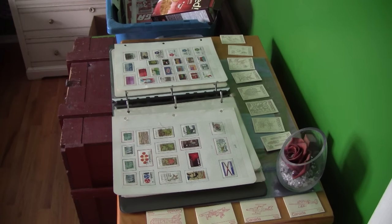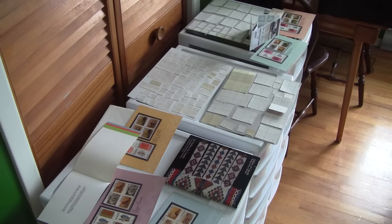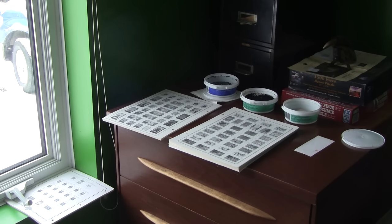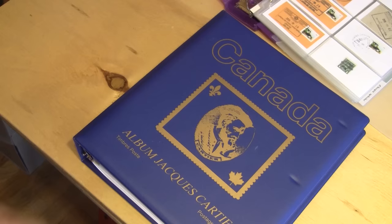Since I've stopped using Renée as my personal slave, she's gone back to working on her stamp collection. The house is full of stamps. So I thought that maybe she'd be glad to have a big wooden stamp just for her.